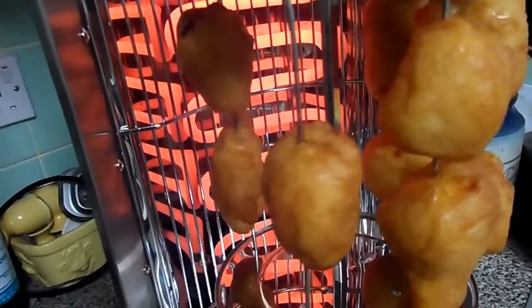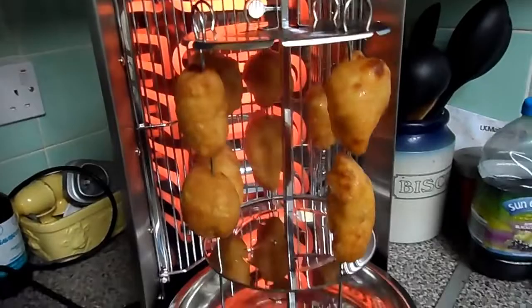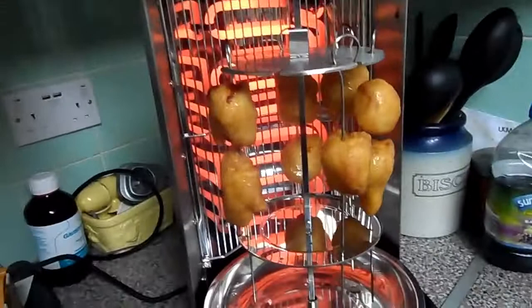You can see they are heating up well — the grease, or the fat, is coming out of it and it seems to be doing well. I've still got to do a nice kebab — I've got to get some lamb mince and I'm gonna try to make a proper lamb kebab with this, because on this one it's an upright.